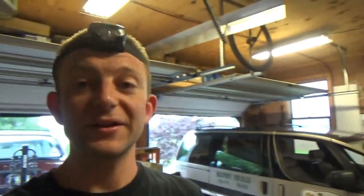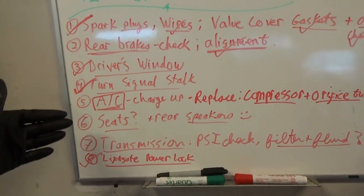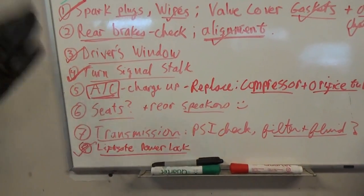Welcome back to Pine Hollow Auto Diagnostics. Just putting the final touches on the Oldsmobile before it starts its second life. I have a buyer lined up who wants to take a cross-country trip — one of my good friends. He said he'll send me update videos and I can post them on my channel. I thought that would be really cool since I don't have time to take a cross-country trip myself.